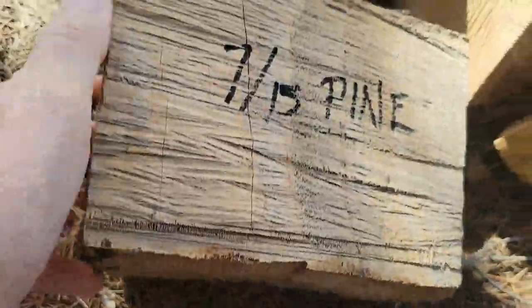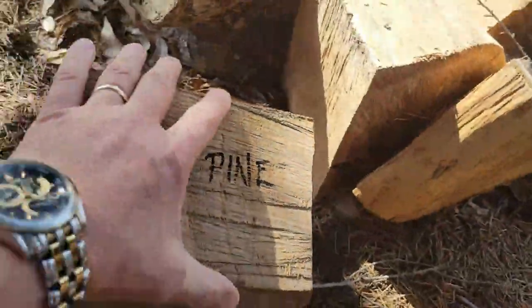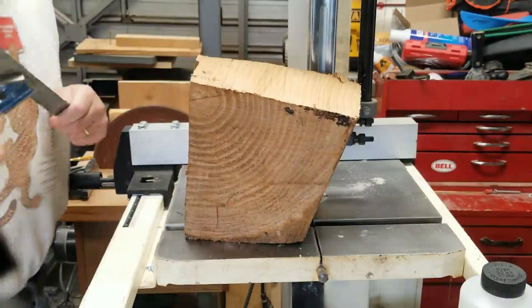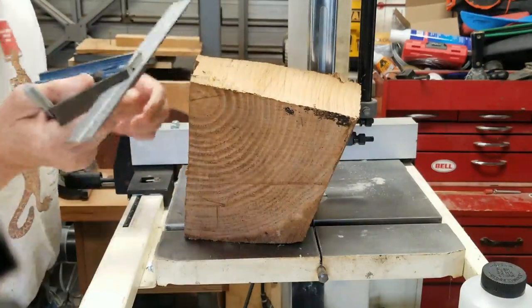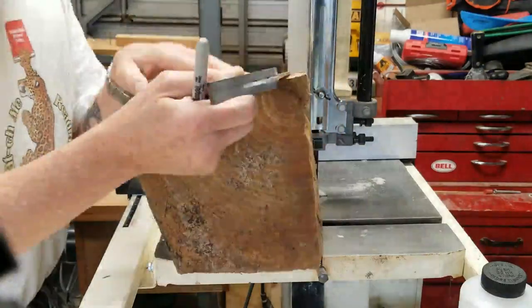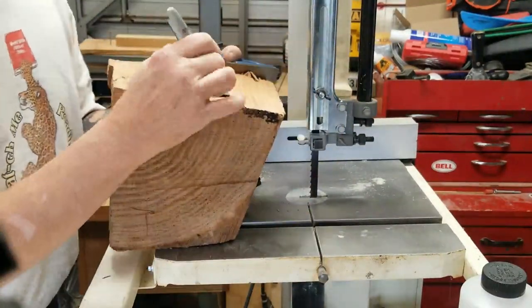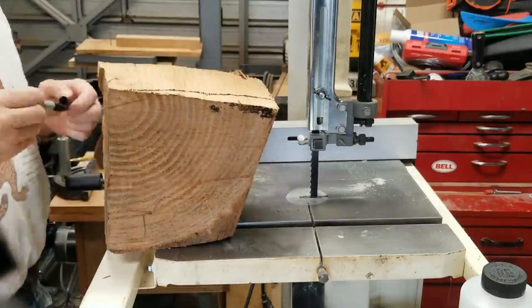Now let's see what we've got here. In 2015, my neighbors cut down a pine tree and gratefully gave me access to a log or three. I let them dry in my shed for several years and then I split them with a maul.